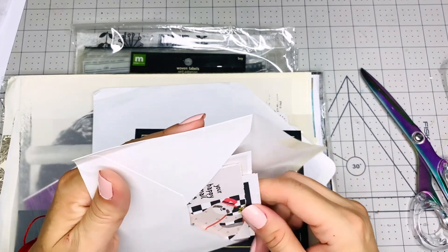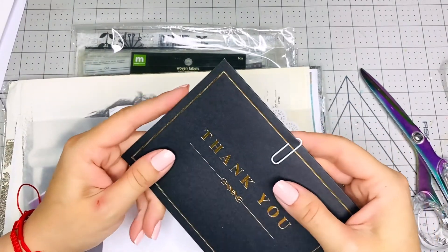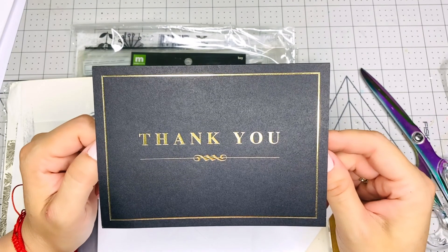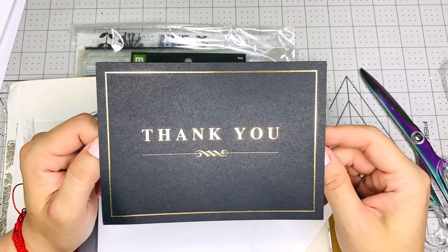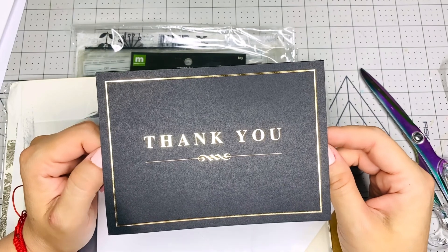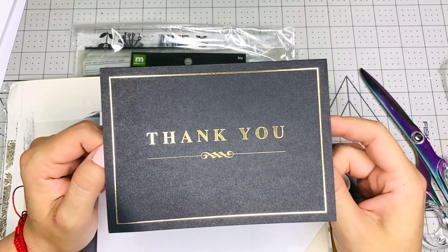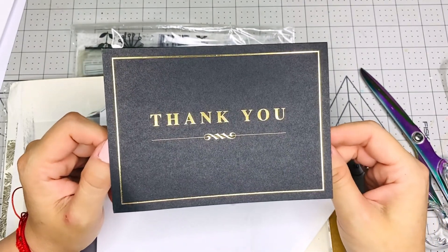I also want to take advantage of this moment to let you know that Melody recently, when she did a Tea Tuesday, she was talking about a collaboration that she's going to be having in July. It's going to be to make junk journals, and it's going to be specifically a boho junk journal. But she said that if you don't want to do a boho, you can choose your own theme, but you have to upload on Fridays — I think that's what she said. And she uploaded a video with all the information, so I'm going to link that video below also so you can go check it out in case you want to join her collaboration.